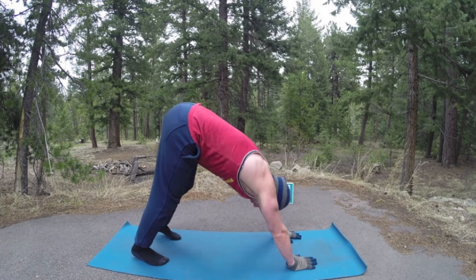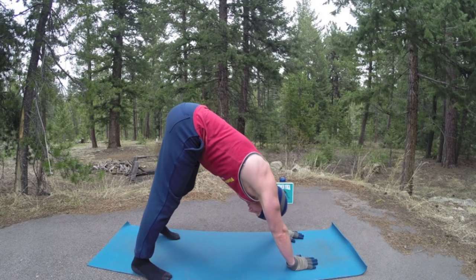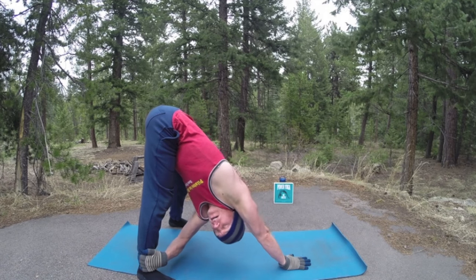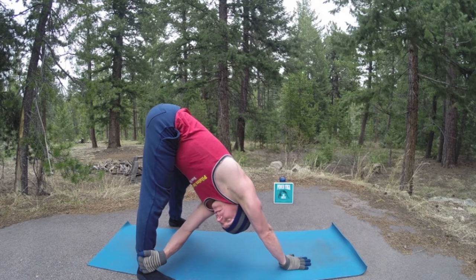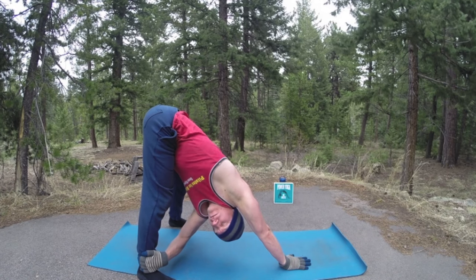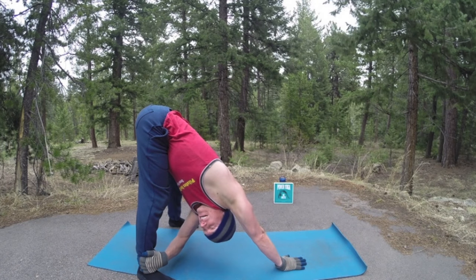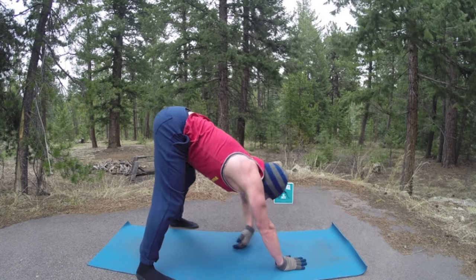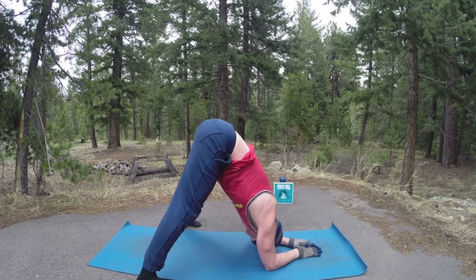Downward facing dog — now bring the feet out a little wider. Take your left hand across, grab that leg, and pull. Anytime you need to modify, do it. Modify as needed, always use control. Two more breaths — we'll hold these for different durations, always breathing deep. Each exhale, twisting a little bit more. Come back to center, bring the forearms down — a little wide-legged dolphin, three breaths.